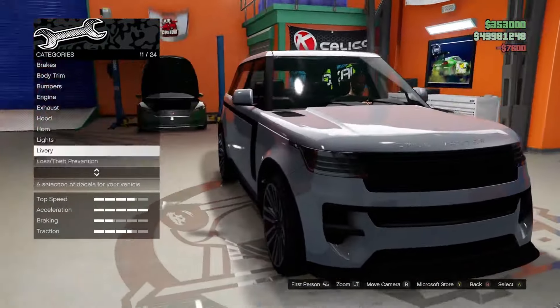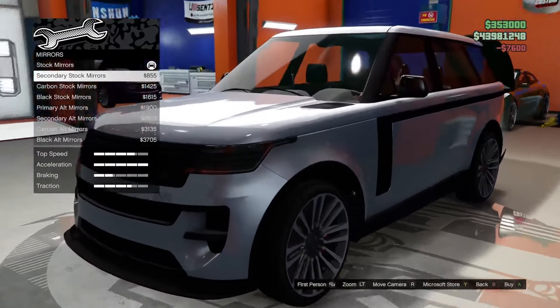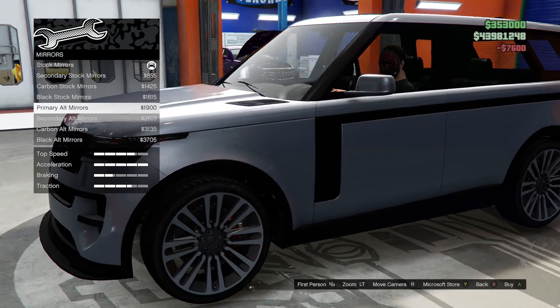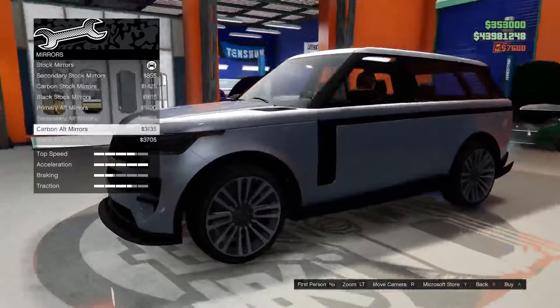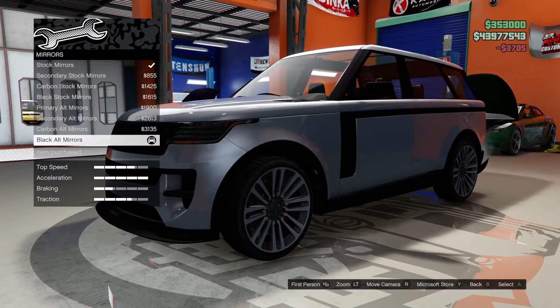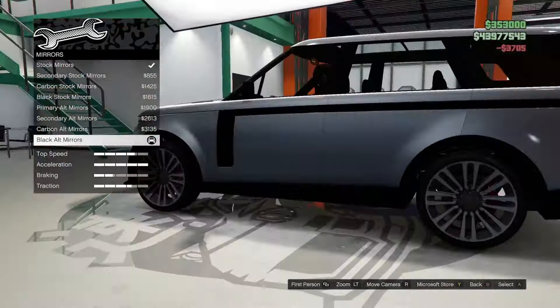For mirrors we have a secondary stock option, carbon stock, black stock, primary alternative, secondary alternative, carbon alternative, and black alternative. I kind of like the black alternative mirrors — they match up nicely with the grille and the trim option we opted for.